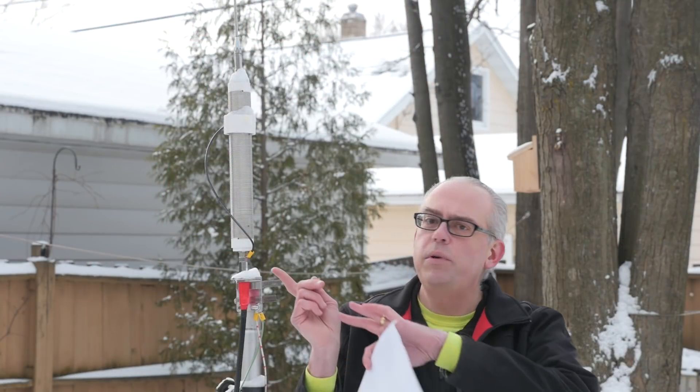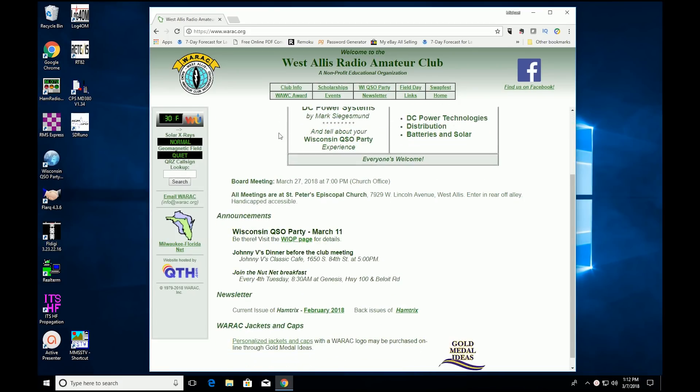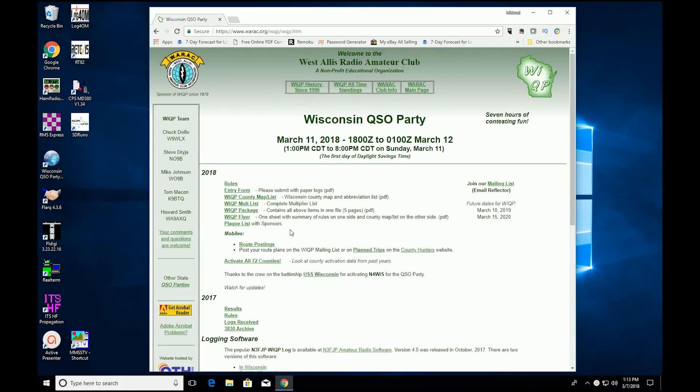Coming up is my long-awaited review of the Wolf River Coil Silver Bullet 1000. I've been using this coil for the last two months and I'm really starting to form an opinion. It's still winter here, so my tripod in the backyard is frozen to the ground. But this coming Sunday, March 11th, is the annual Wisconsin CUSO party, so I'll be on the air with the coil. If you're around Sunday, take a listen for my call sign KB9VBR. Depending on conditions, I'll be on 40 and 20 meters phone primarily during the day, and I'll drop down to 75 in the evening. Full details and rules on the CUSO party can be found on the West Dallas Radio Amateur Club's website, www.warac.org.